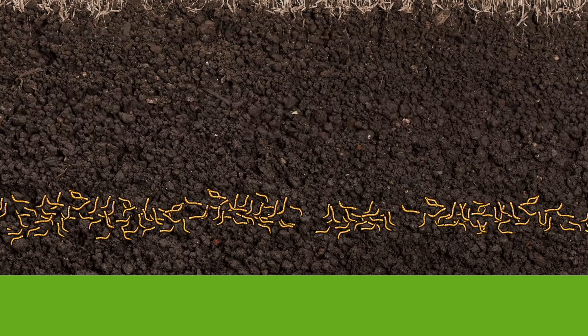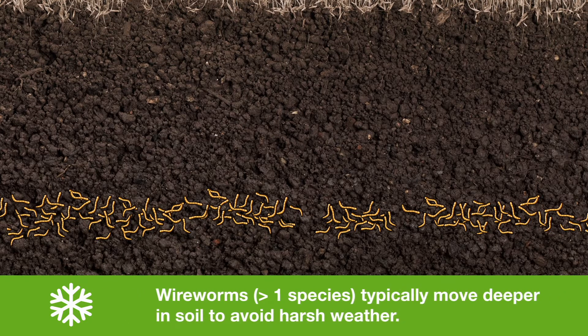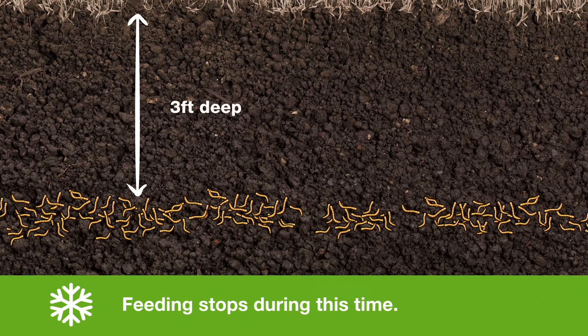We're going to start when things are relatively quiet in the winter months. From November to February, typically the mean soil temperature in many production areas is less than 10 degrees Celsius or less than 50 Fahrenheit. During that time, wireworms will move deep into the soil to avoid harsh weather conditions such as freezing. We found them up to three feet deep in some fields. Feeding stops during this time and they basically go to sleep.